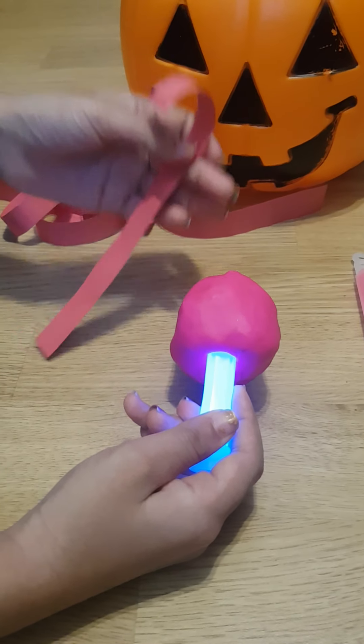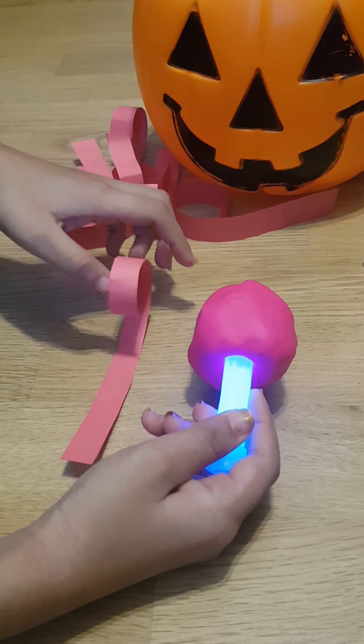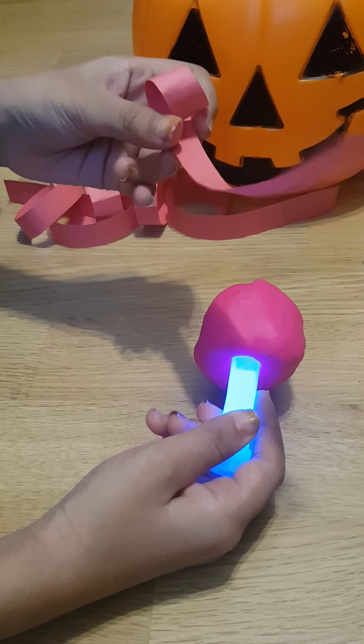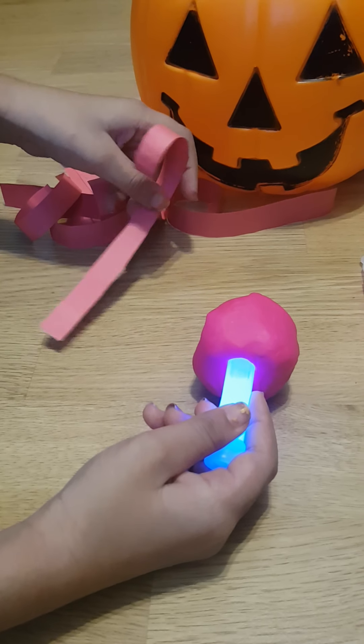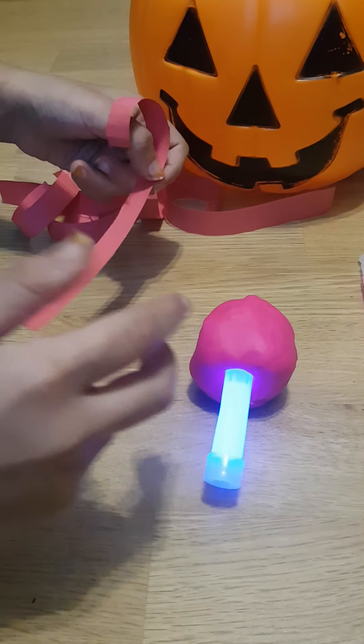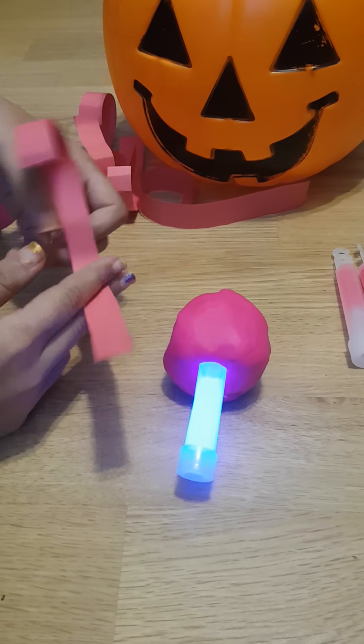For the bottom part, that's where we need the tentacles. To make these tentacles, you just need to get some colored paper — it doesn't have to be like mine. Cut maybe nine strips, or however many fit.